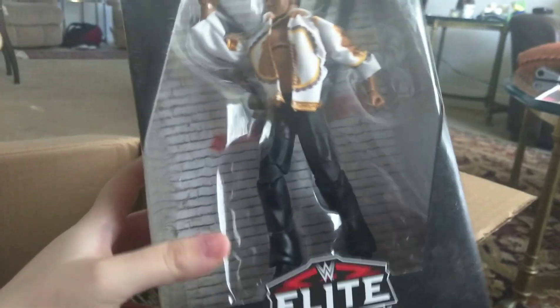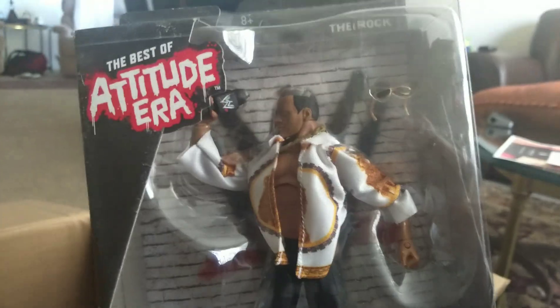Here we have The Rock from the Best of Attitude Era, which I'm really excited for. I was really looking forward to this one — I only have one Rock figure and it's Elite 22.